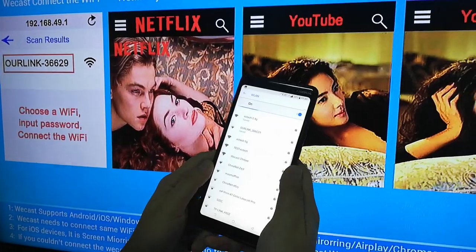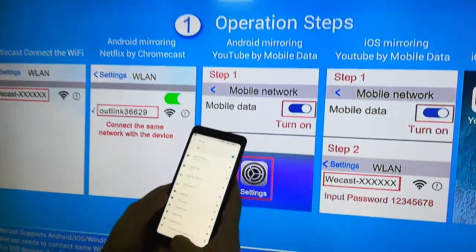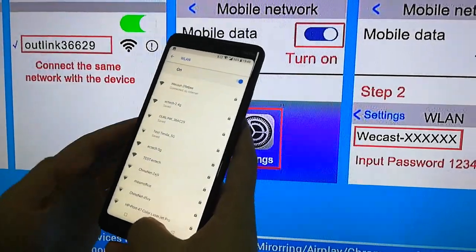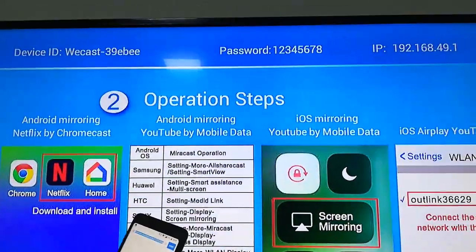Connect. After connected, go to the browser and input the IP address.